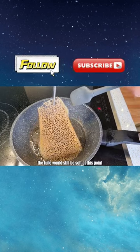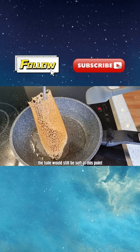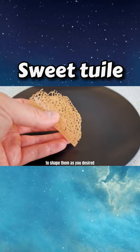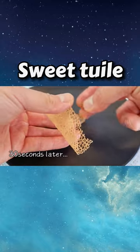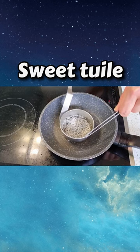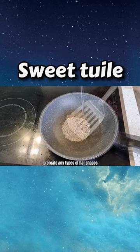Because of the sugar content, the twirl would still be soft at this point, which gives you about 30 seconds to shape them as you desire. Or you can use a mold from the beginning to create any types of flat shapes.